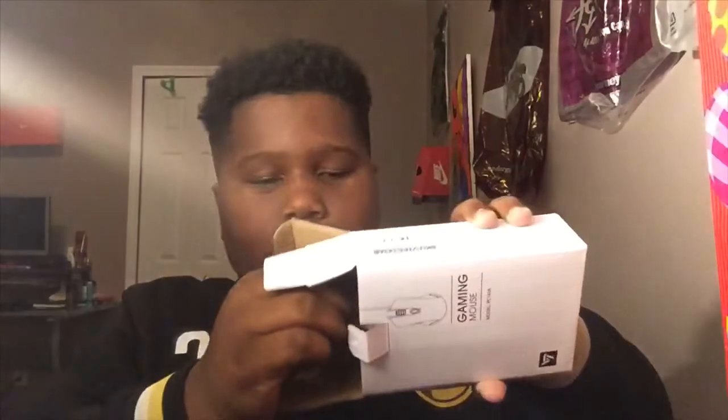Look at it, I'm gonna put the mouse right there. I was so excited to come home from school today. This is the user manual, and then it came with this disc — I'll see what this is for after the video. And this is the mouse. It's red, it's fire. This is the back.